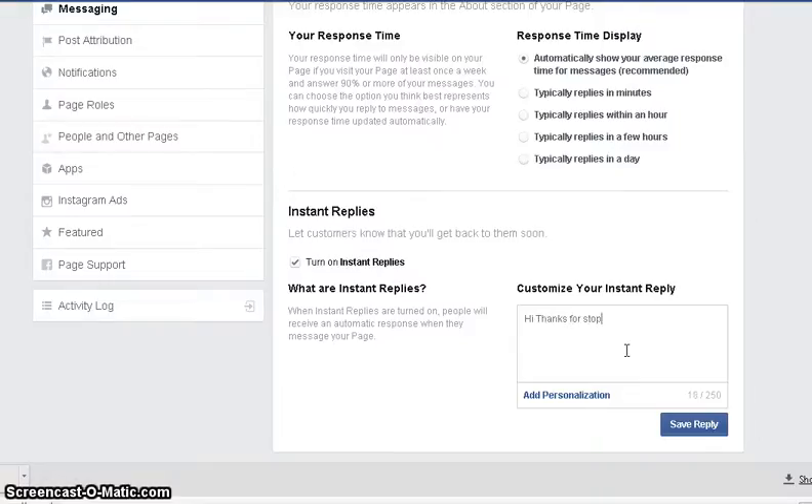I'm going to write "Thanks for stopping by. Please let me know." And I am going to save that. Make sure you click turn on instant replies, put your message in, and save it.